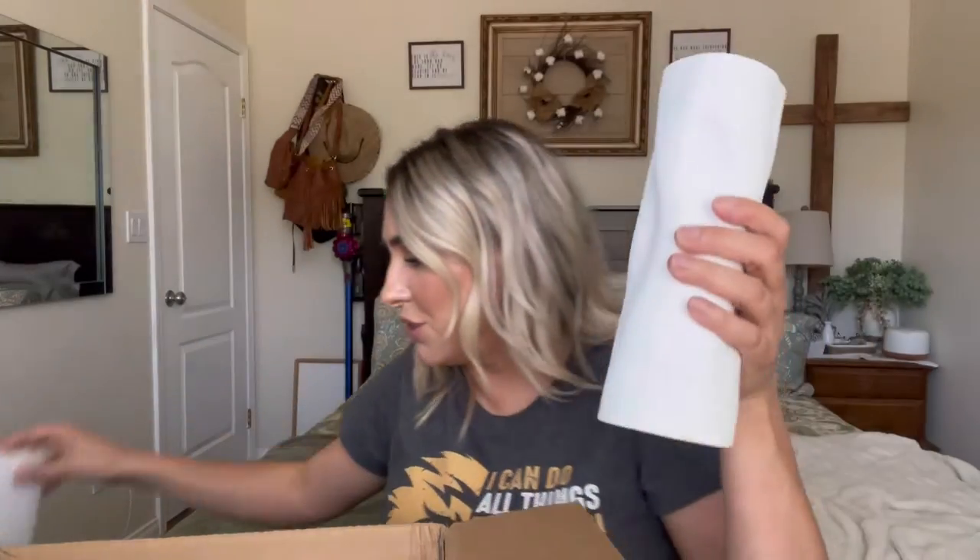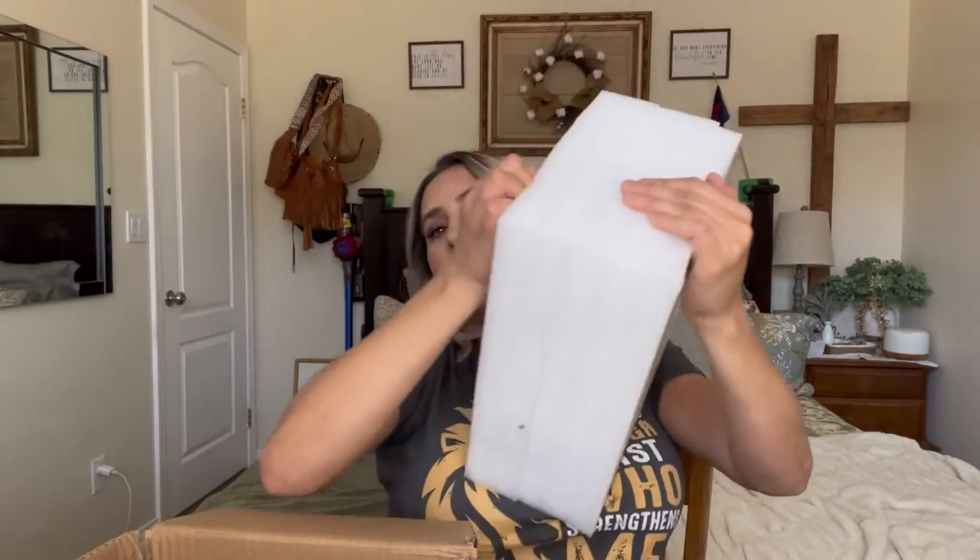But look how pretty that is — I might have to get some more of these. If you guys are interested in seeing different colors, comment down below. So that's the first one, and then this is the second one. I do like how well packaged they were. So these are the two different sizes that it comes with.